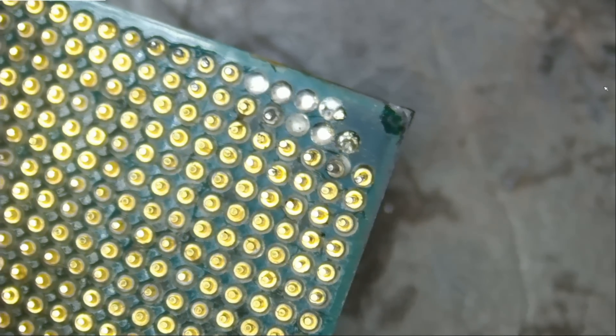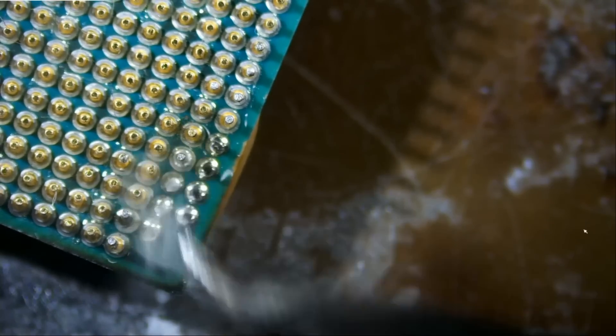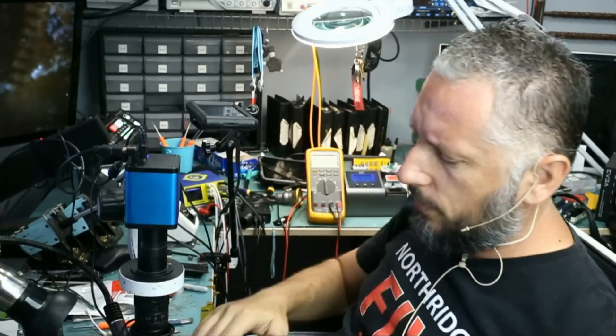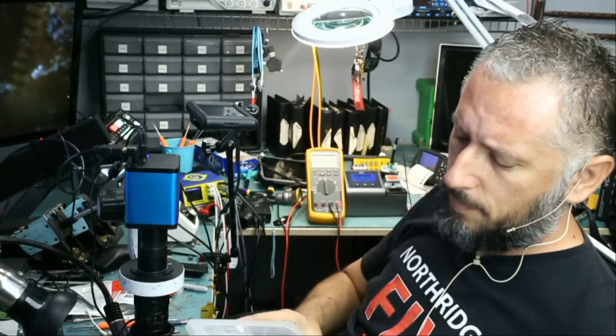How are we going to proceed with this? I'm going to apply some flux. Now we need pins. Where do we get those pins from? The only place to get those pins is from a donor CPU, and I have a box here filled with RAM chips and CPUs.